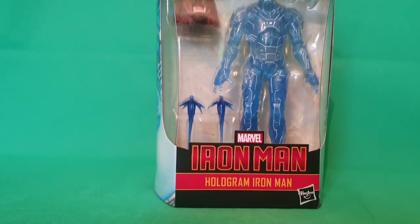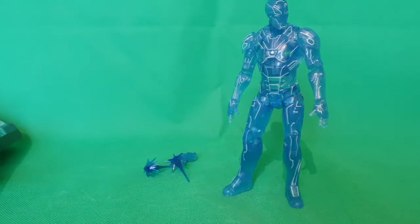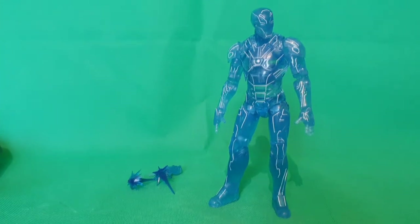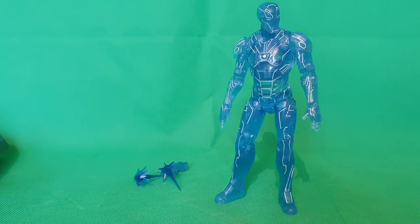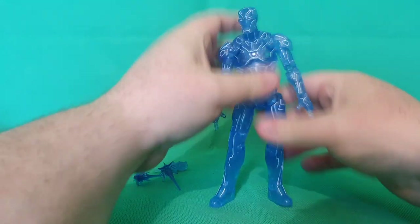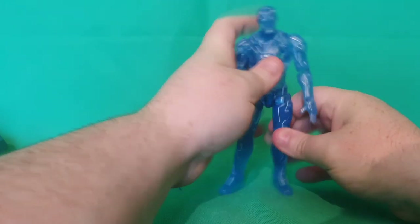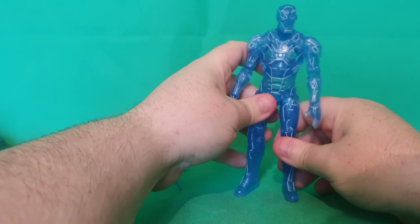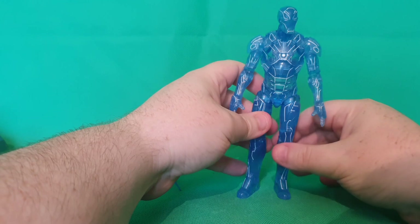Let's go ahead and break this bad boy out. Now, a lot of people have been very dismissive of this figure and just called it a big blue mess — I've heard people call it a big blue lump of plastic. I'm not feeling that way about this one. I actually really like the design. I think this looks really awesome, almost Tron-looking. If you use this right in action figure photography and light it the right way, it could be a really cool holographic projection of the Iron Man suit — especially if you had a young Tony Stark working on the suit and had this as a holographic projection.